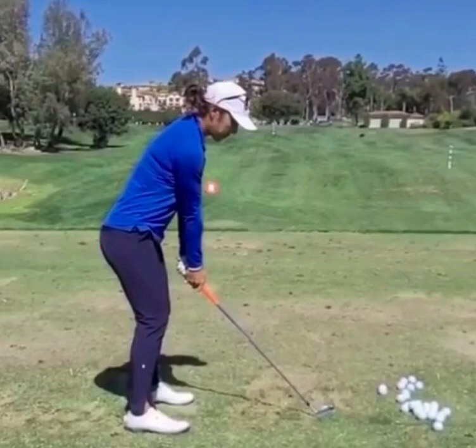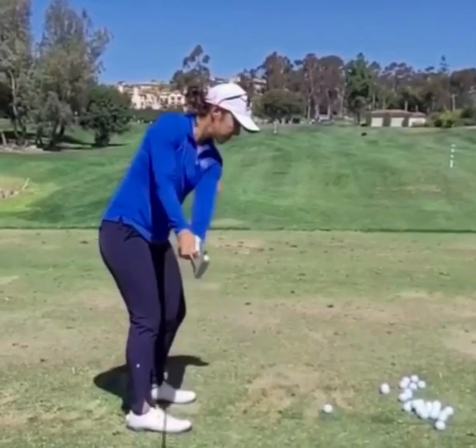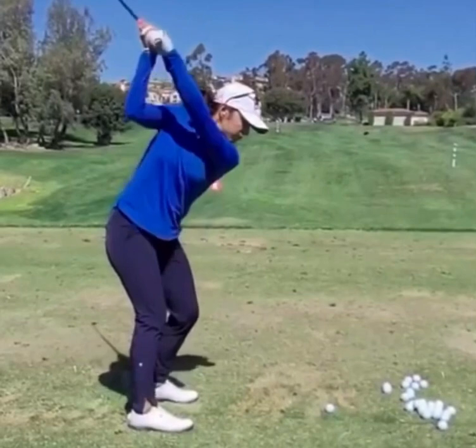As she starts to take the golf club away, you can see the club moves back by a rotation of the upper body with nice extension in the arms. The lead arm is pretty much on line with the alignment line of her feet. At this point the golf club is going to be just slightly outside the hands — the face of the club is just a little bit open relative to her spine angle — but still a very acceptable position to play really good golf from. Getting to the top of the swing, the lead arm is a little bit more upright than we see from a lot of players today.